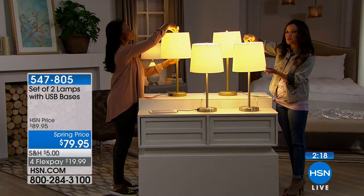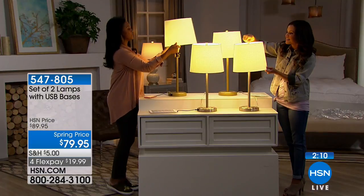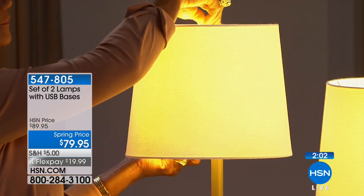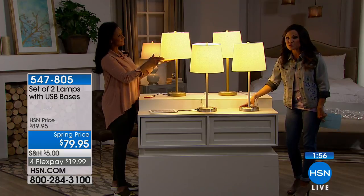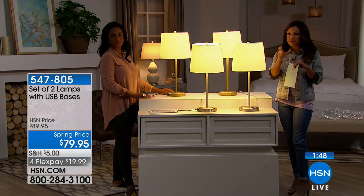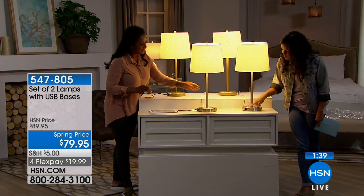Just like any lamp, they twist right off so you can switch up the finial. This is the type of light bulb it comes with — you get all of it, it's a complete set. If you're looking for a little more lighting in the living room or want to update the bedroom, I keep thinking of these for nightstands — whether in the guest room or the bedroom — because that's where we charge our devices. Having these throughout your home makes it simple instead of searching for an outlet or finding the part that plugs into the wall.